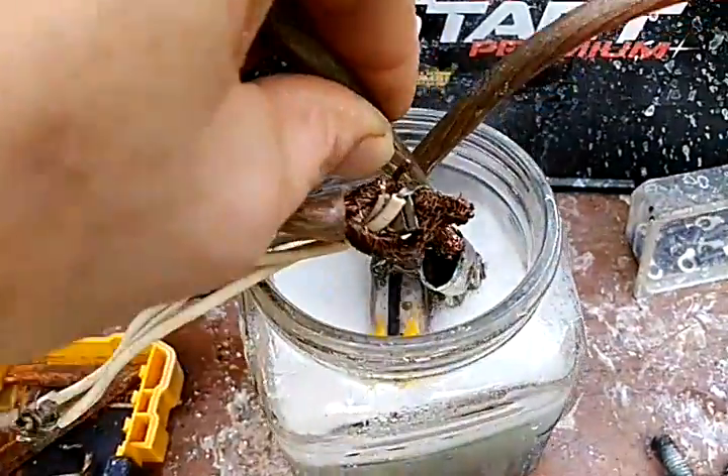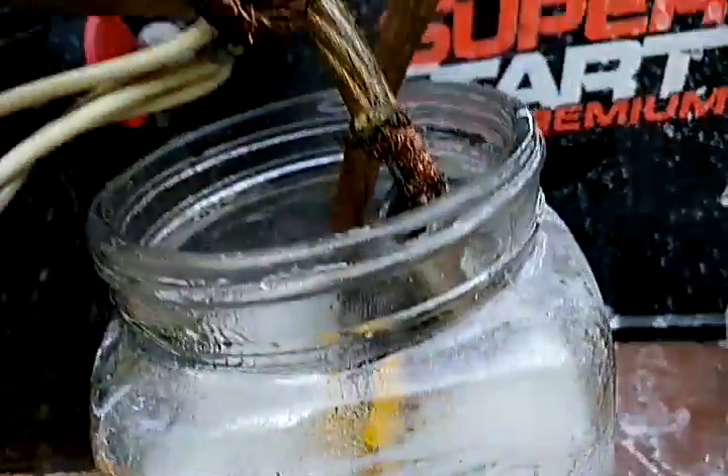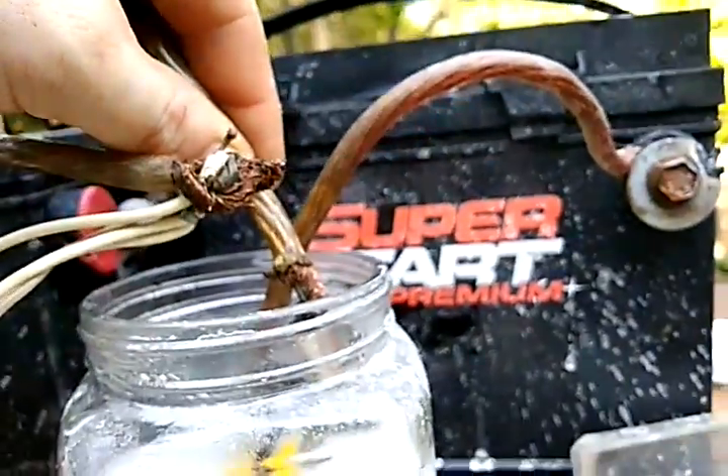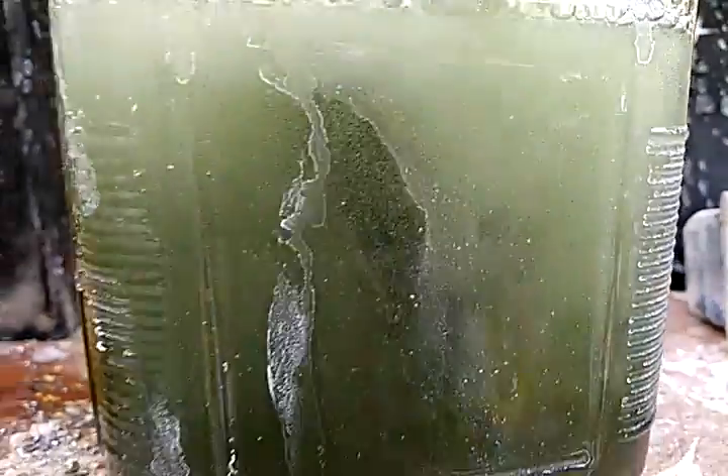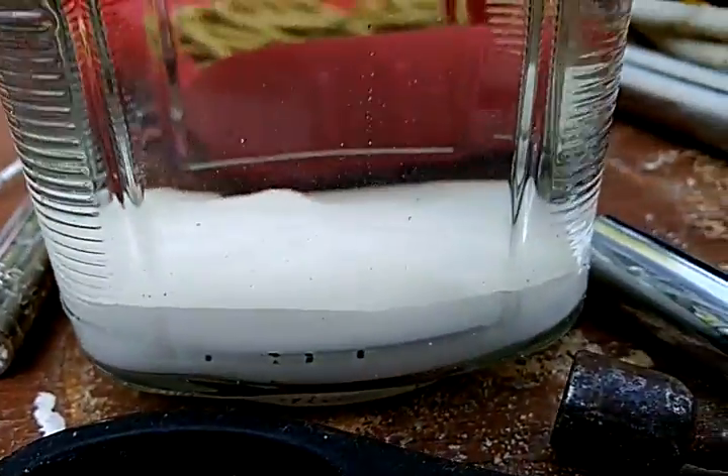You can see it steaming up out of there — it definitely produces a lot. I'll turn it off. The green dark color you see in the water — instead of it being clear like this — you don't have to use that, you can use pure water.